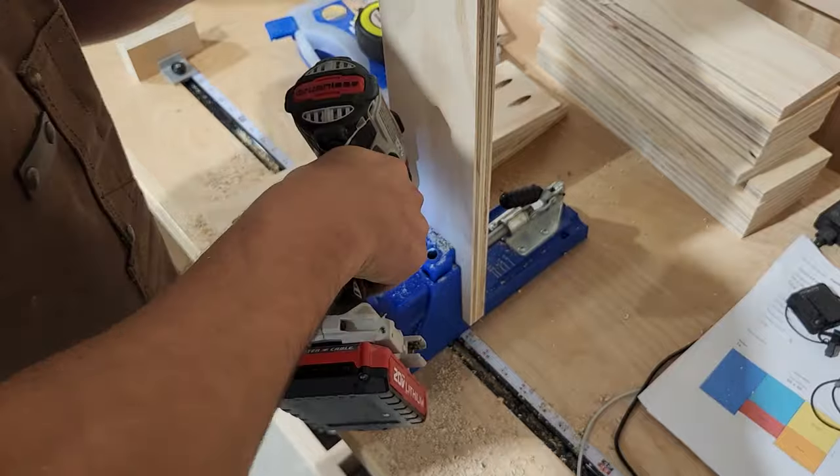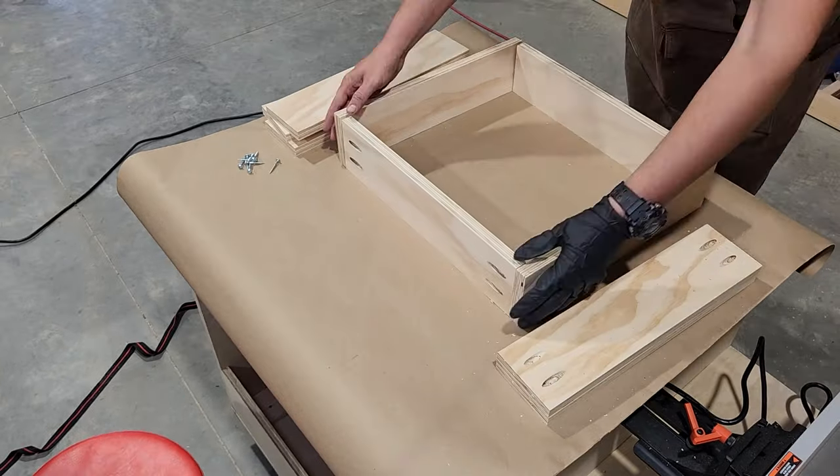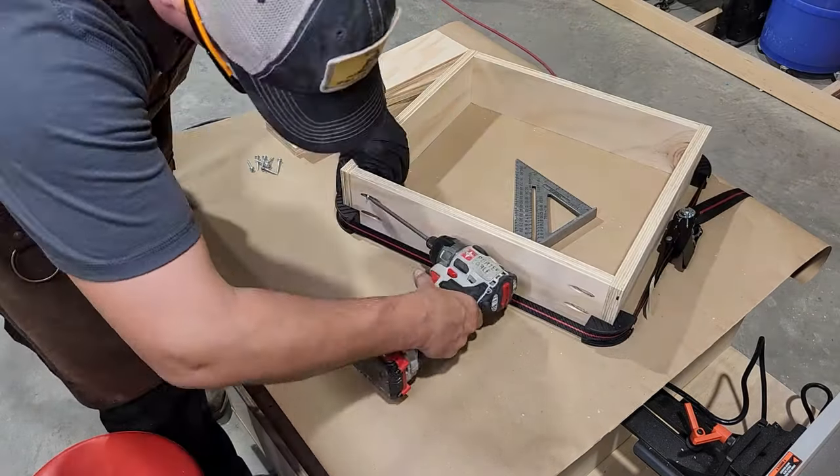These drawers will be assembled using pocket screws and glue, and we get to use our brand new work surface to assemble these. A strap clamp works great for assembling boxes like this — I will link to that in the description below.